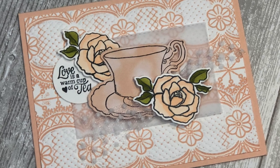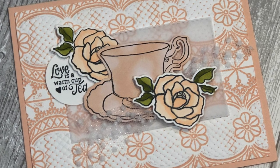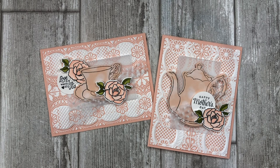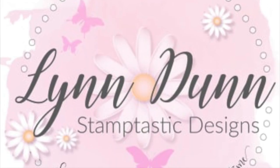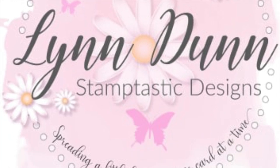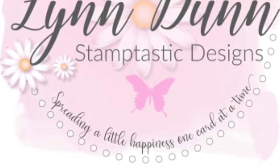These card ideas can be used for Mother's Day or for any other occasion. The cards in this video feature the Tea Together Stamp Set from Stampin' Up and a bit of stamping on some patterned paper as well. By the end of this video, you will have two easy card making ideas for Mother's Day as well as some embossing folder techniques that you can use with any ink colors or embossing folders that you have on hand. Be sure to subscribe to my channel and click on that little bell so you will be notified each time I upload a new video.